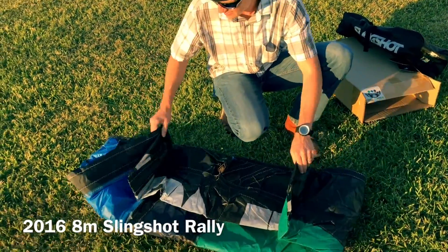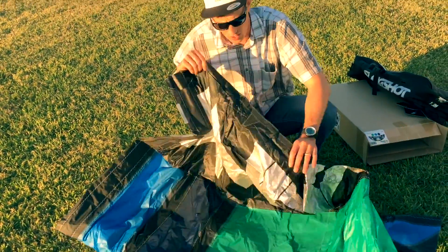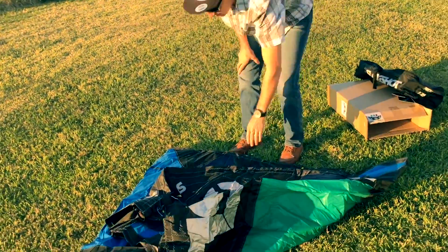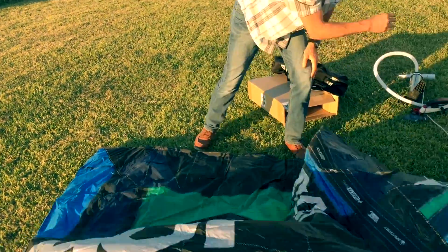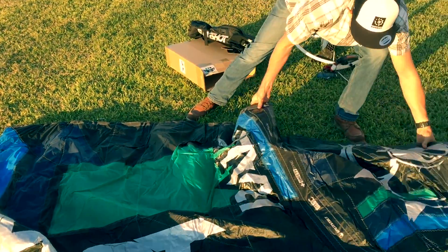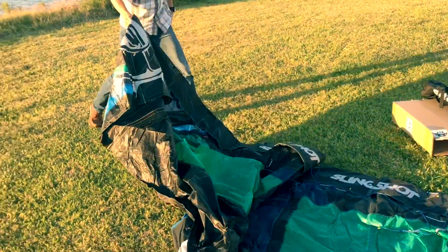This is an eight meter Rally. The tips and tricks we're going to give you for this will work with any kite — they're all very similar. We unpack a lot of new kites here obviously. They fold it a bit different; they fold it in half and then roll it up. So we're going to fold it all the way in half and then undo the whole thing.